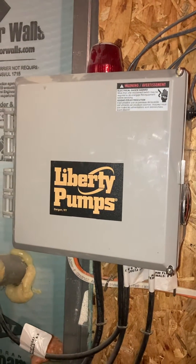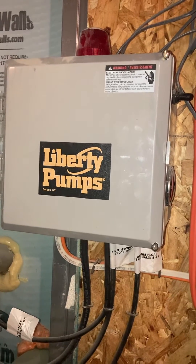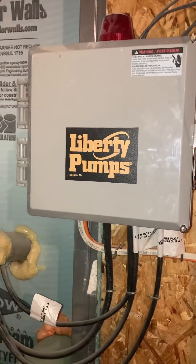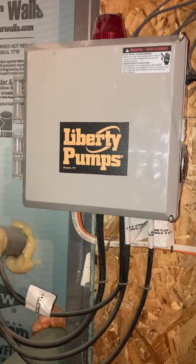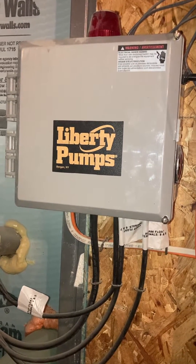I know this is something that most people will never use, but if you have a grinder sewage pump in your house or housing development and you have to pump uphill — in my case, we didn't have enough slope to get to the main line, so we're actually pumping downhill. I chose a Liberty pump and I've been very happy with it.